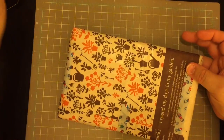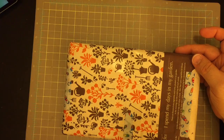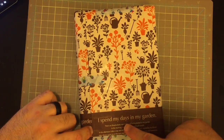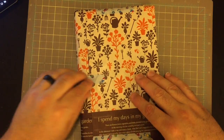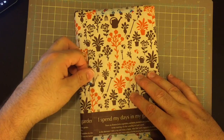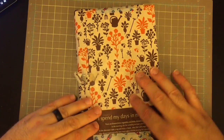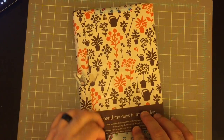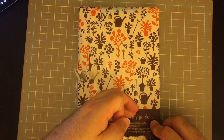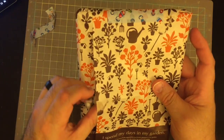What we have right here is a cute package. I spend my days in my garden — very cute paper, and I love the little Russian nesting doll. I'm destroying the paper, but it's a very fine thin wrapping paper, or tissue paper. I think that was expected.